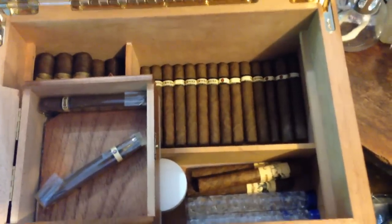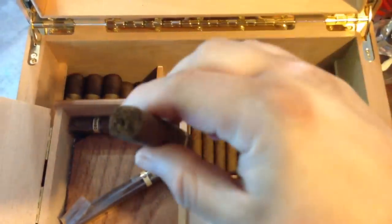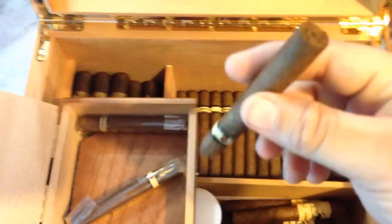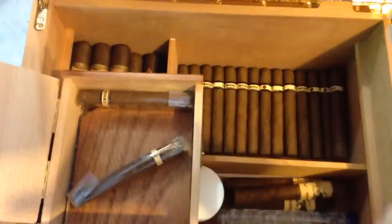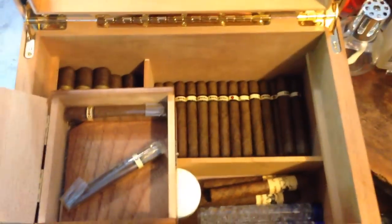Remember, if the mold appears on the inside, if that portion of it has mold in it, then you need to throw it away. It's a ruined cigar. There's no saving it. But if it's just on the outside wrapper, and if it's such a small amount like what we just talked about, just wipe it off, inspect it, and you're good to go. That's how you deal with mold on cigars.